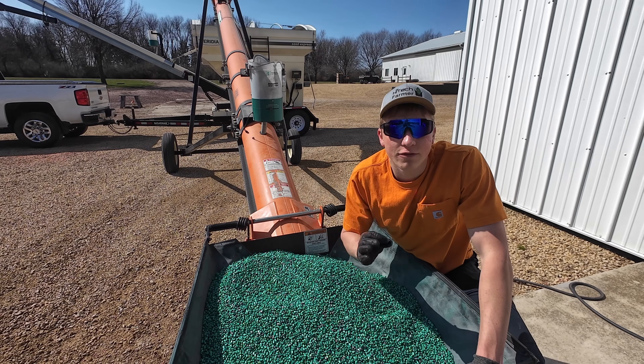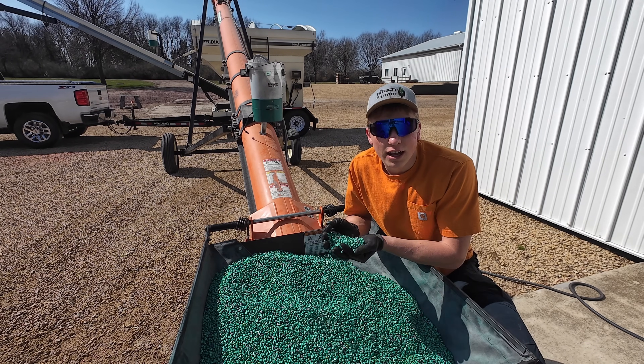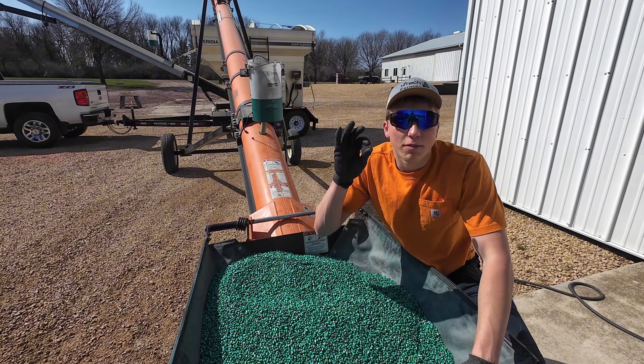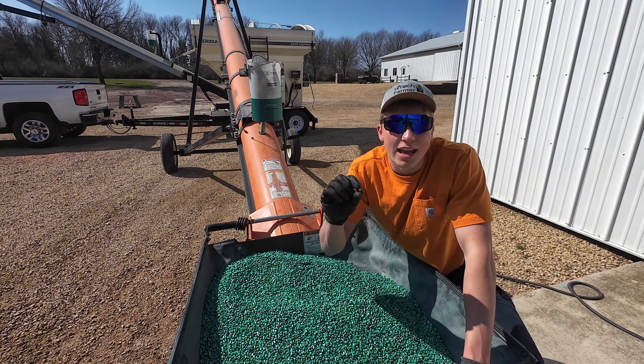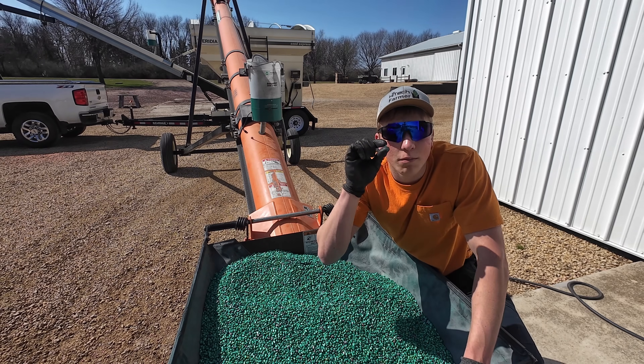You take that $415 cost for 80,000 individual kernels — that means my total cost for one individual kernel that I'll be planting here later today is one half of one penny.